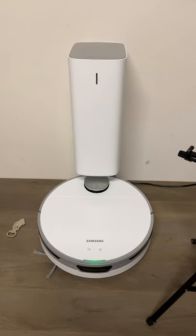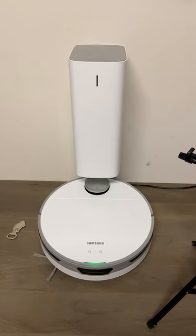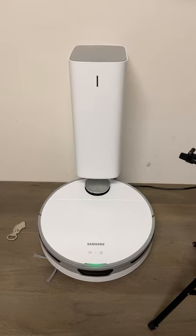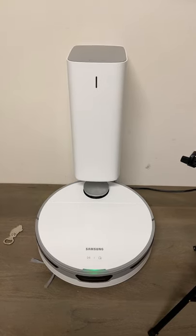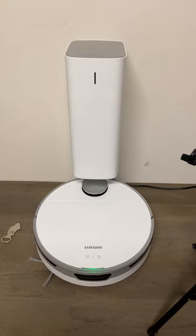Hey, what's going on everybody? How you doing? I want to show you a cool unique feature on the Samsung JetBot robot vacuum and self-empty bin. I think this feature makes it one of the best self-emptying robot vacuums on the market.